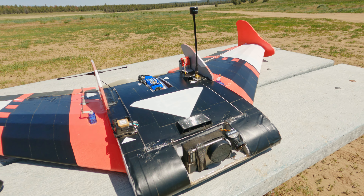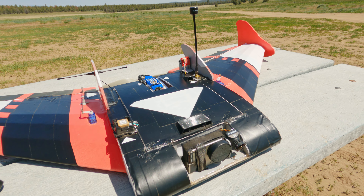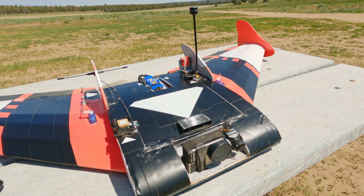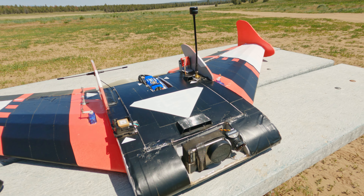Waypoint three out of seven — she should be climbing a bit now. Yep. VTX is at 25 milliwatts. We are about a half mile away from the home point and we're heading to waypoint four out of seven — bleeding some altitude and speed. Waypoint five out of seven, we're on our way. Waypoint six out of seven — we've gone a total of two miles in the flight overall.